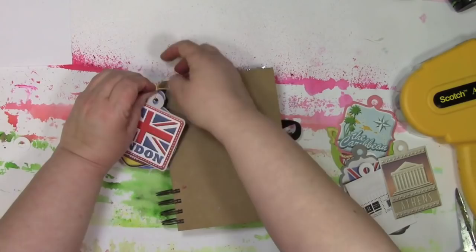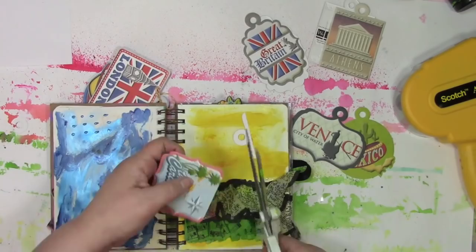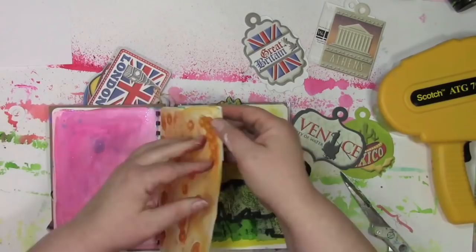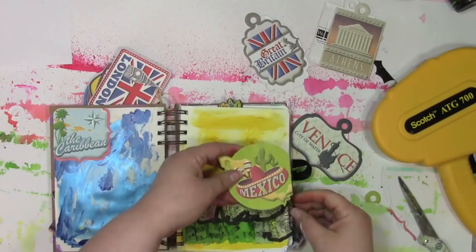I'm going to grab some baker's twine and loosely tie them on there — I'm kind of auditioning it here. If I don't like it, I can cut it off and put them somewhere inside the journal. I'm thinking I really kind of like them there. So I've got the ones that are left over, the ones that haven't quite fit anywhere perfectly in my mind. And that's when I started to get a lot of that talk in my head: oh, it doesn't really go here, do you know how this is going to work, what's it going to look like? Basically a lot of doubt, a lot of fear, a lot of that inner-critic-y kind of stuff.